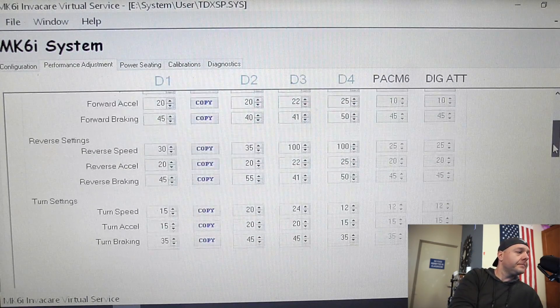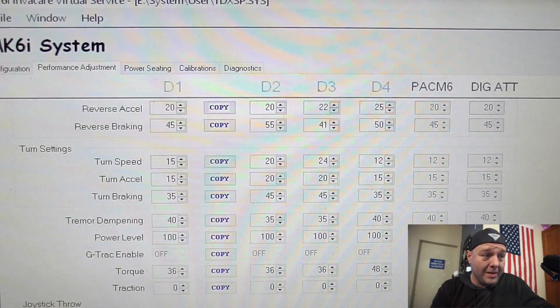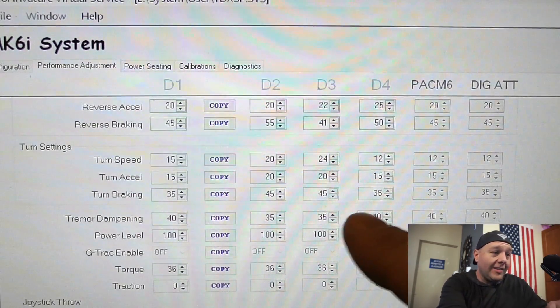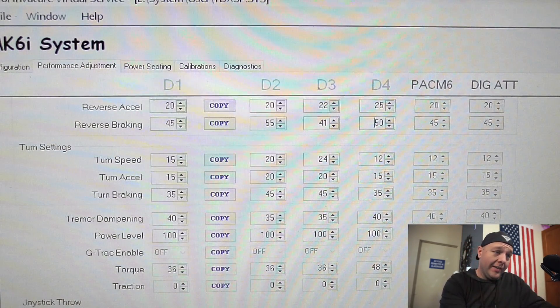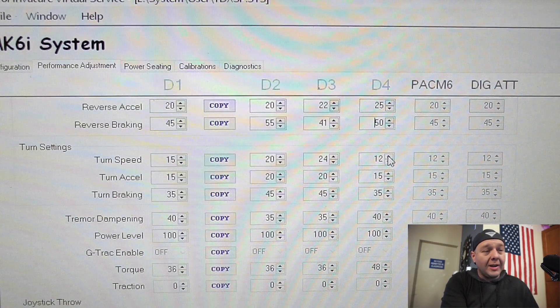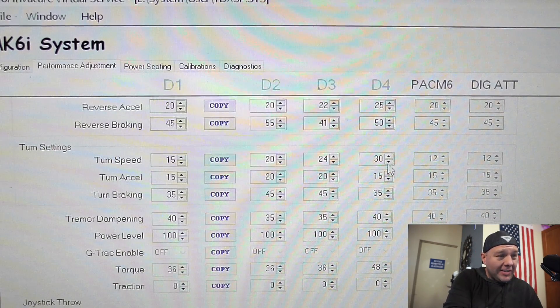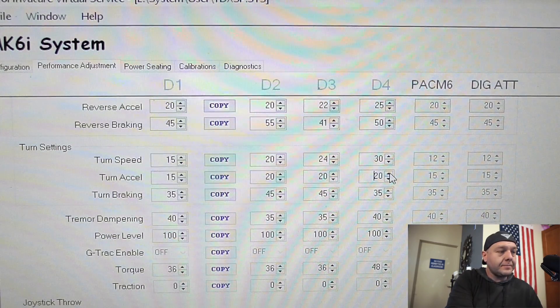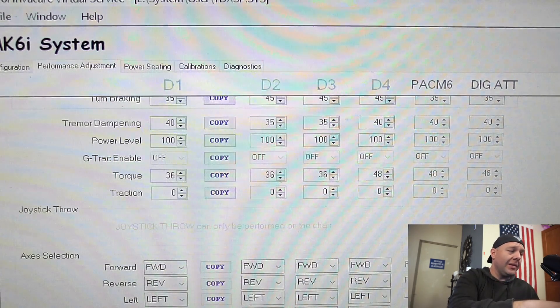Scrolling down to turn settings — these chairs can rotate extremely fast, so you have to be careful with turn settings. The turn speed is set to anywhere between 12 and 24 depending on the profile. The maximum is 24, but I'm going to set the turn speed for our soccer profile to 30. I would not go any more than that — that is an extremely fast turn. I'm going to set the acceleration to 20 just so it's equal to the other settings, and turn braking to 45 so it's the same as the other profiles.